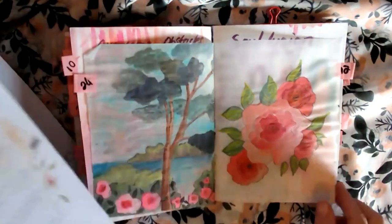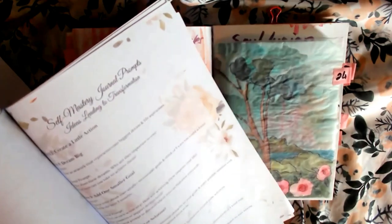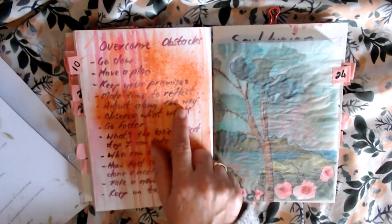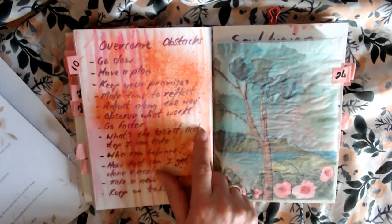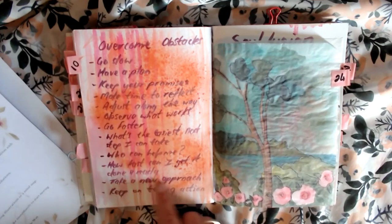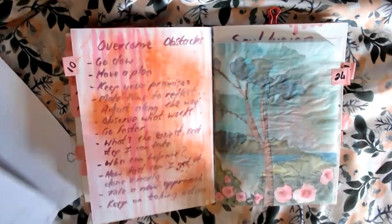Number 10: obstacles and solutions. Overcoming obstacles means we get to go slow, we can have a plan, we keep our promises, we make time to reflect, we adjust along the way, we observe what works, we go faster, we discover what's the easiest next step to take, we discover who can help us, how fast we can get things done, whether we can take a new approach — and we have to keep on taking action. That's the best way to overcome those obstacles.